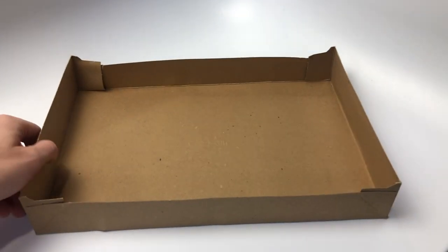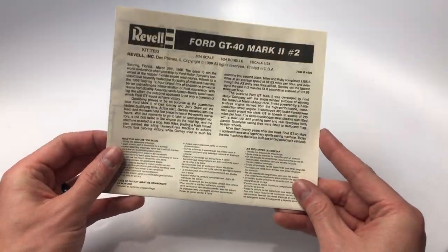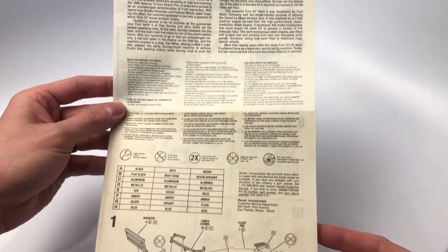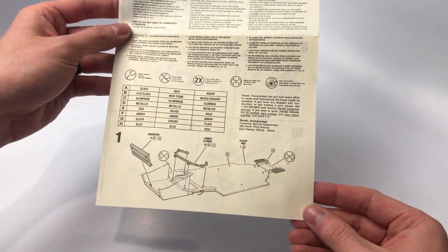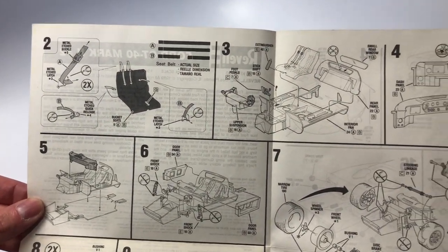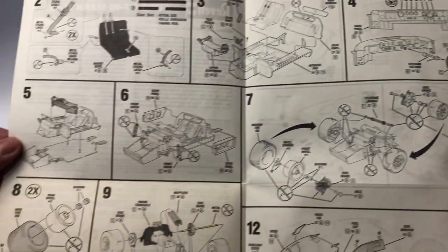Let's start our deep dive with the instruction manual. The bottom of the front page starts off with step 1 — the radiator control arm and other parts are installed to the chassis pan. Step 2, the photo etch seat belt buckles are used to build the seat belt harness. Steps 3 and 4, the interior is built along with the dashboard and gauge cluster.